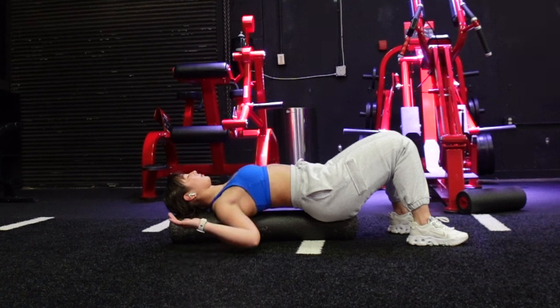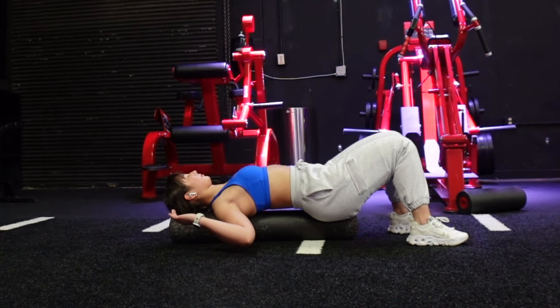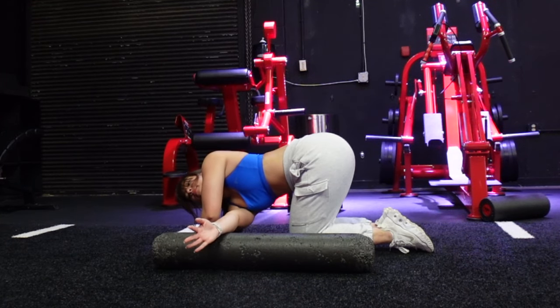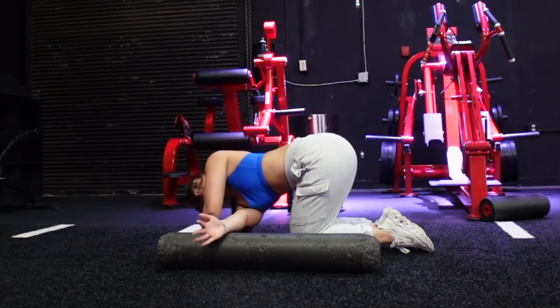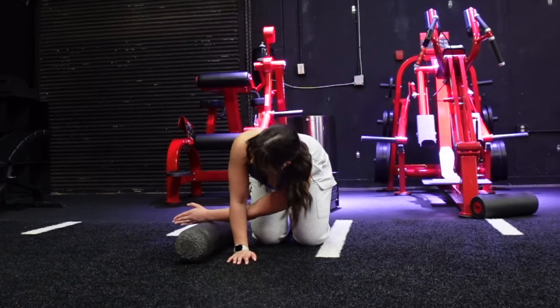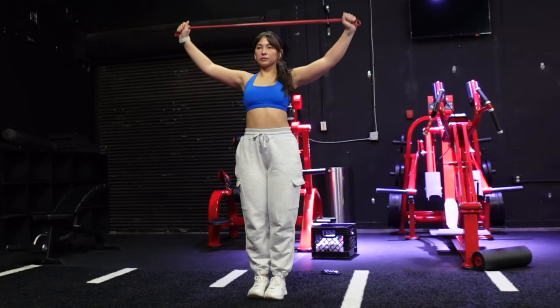Next we're going into a laying-on-the-foam-roller stretch, really great for opening up the chest and the pecs. The majority of us have slumped posture from working at home, on our phones, or driving — so it's really important to open up the chest, especially before upper body day. Then we have thread the needle: threading through and letting the back rotate. The foam roller gives an extra stretch and pressure for a deeper lat stretch, but you can still do it without it.